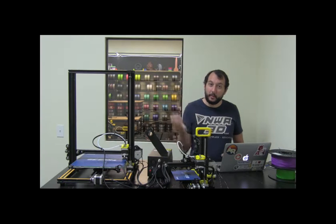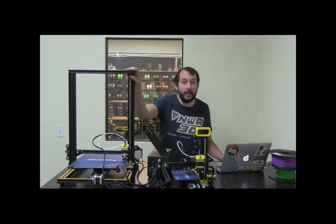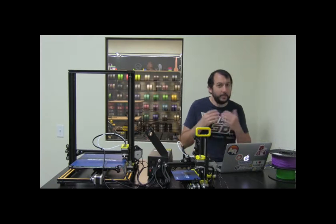And then since we know that the printer already works, which is awesome, we'll kind of inspect it and make sure that everything showed up and everything's going all right. And then we'll check on this one and make sure that it's all built right and everything's ready to rock on that one too.